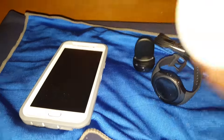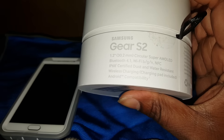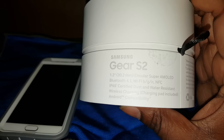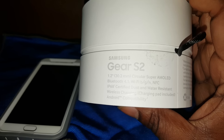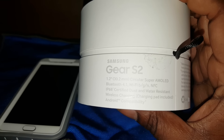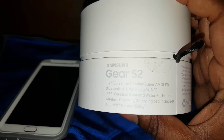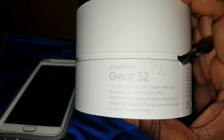It's not an unboxing — it's already been unboxed and set up. This is the box it comes in. It features a 1.2-inch circular Super AMOLED display, Bluetooth 4.1, IP68 certified dust and water resistance, wireless charging with wireless pad included, and Android capability.